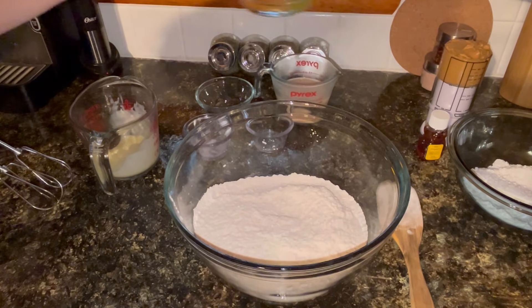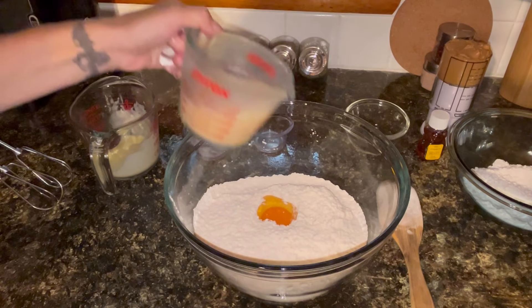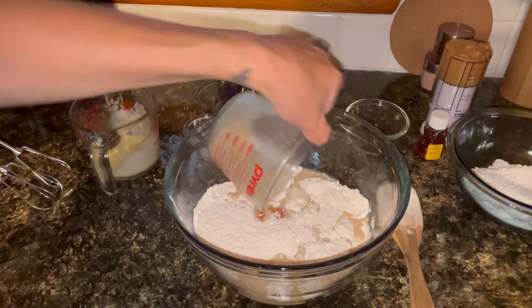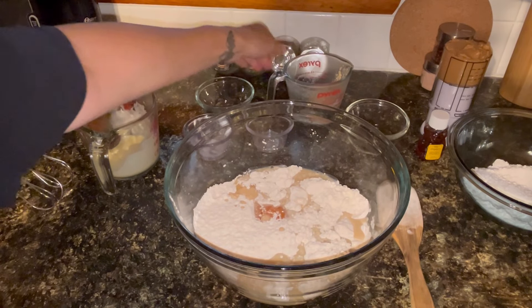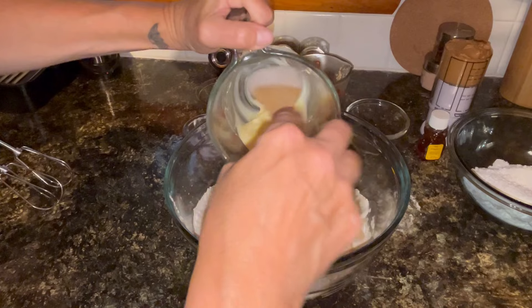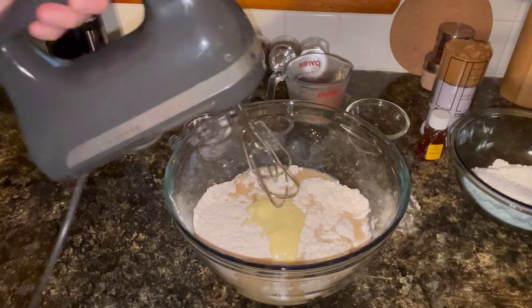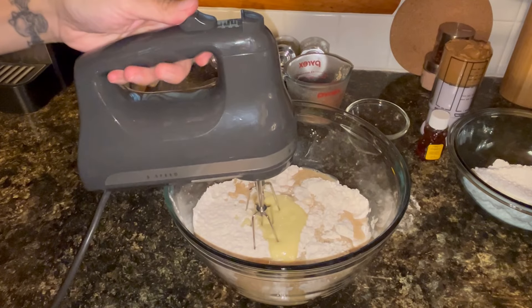Now I'm going to add one egg, three-fourths cup of cold buttermilk — I am using the powdered buttermilk — and five tablespoons of pretty much melted butter. I'm going to use my hand mixer and slowly mix all this together.